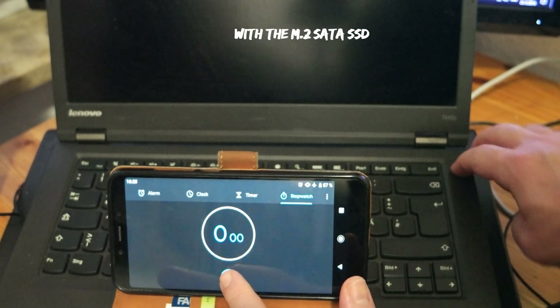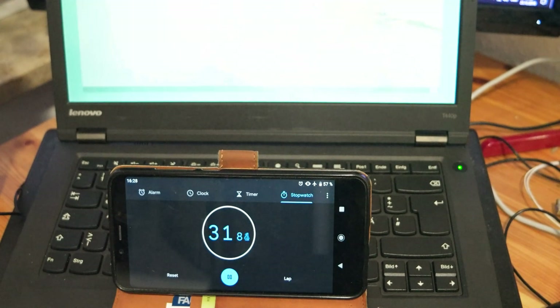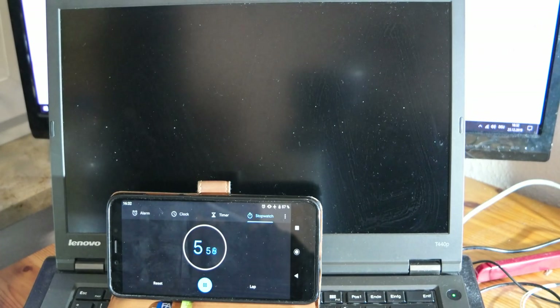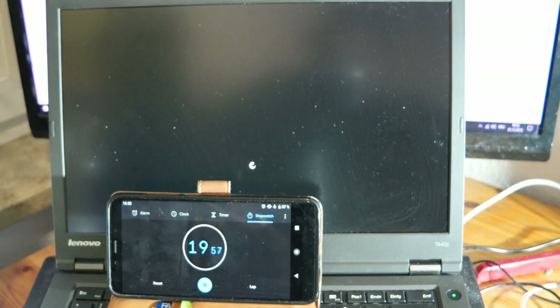Now I'm going to boot the computer with the M.2 SATA SSD to see how good it's going to be. What you're going to see is the reboot time — how long it takes from pressing the reboot button until the system is back up. You'll see it on screen how long it takes with this M.2.